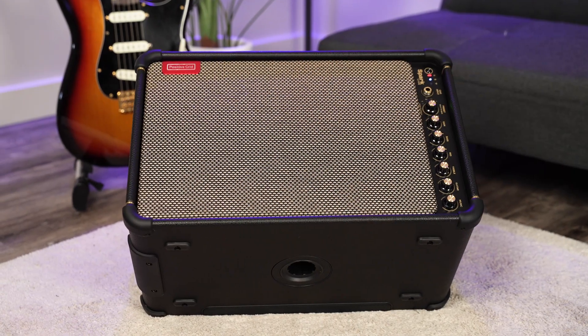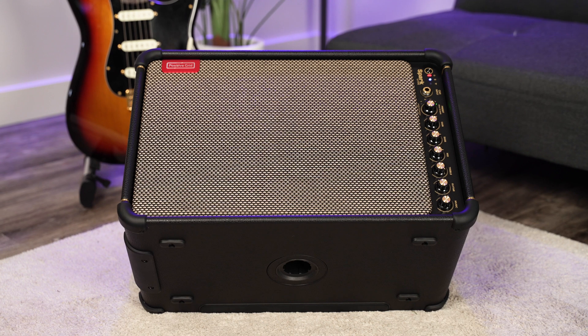Meet Spark Live, Positive Grid's most innovative smart amplifier yet. It's more than just an amp — it's everything.